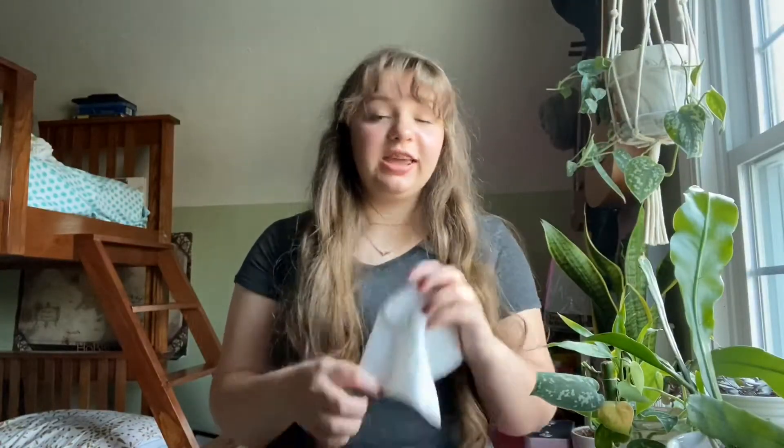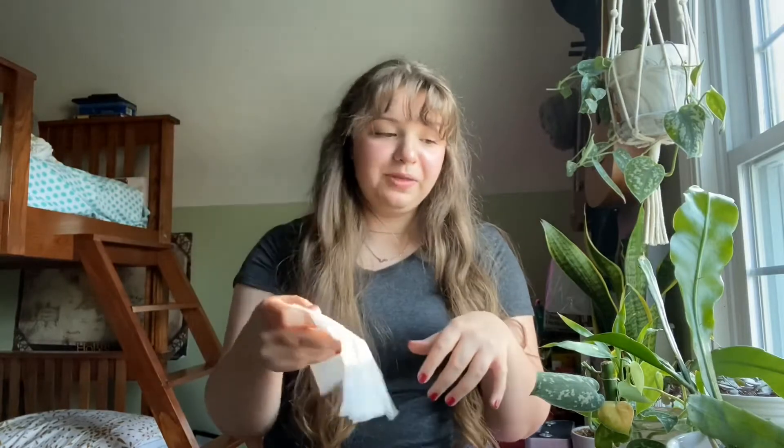How I usually dust my plants is I just get a wet paper towel and just kind of wipe them down.